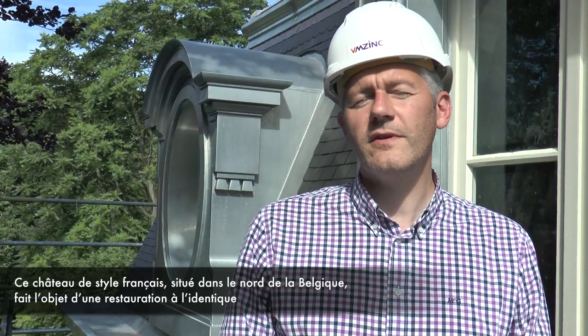Hello, I'm Sami from VM Zinc Ornaments. I'm responsible for the export. I would like to introduce you today to Pulov, which is a nice French type of castle that we have renovated and are renovating together with the architect and the main contractor.